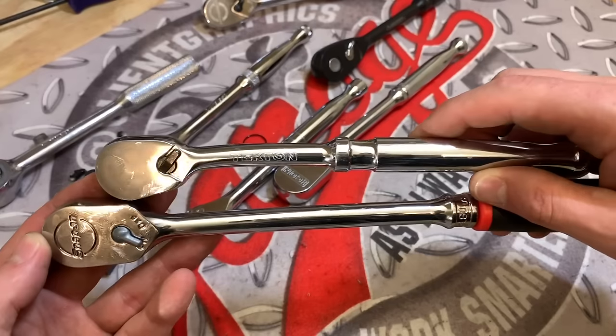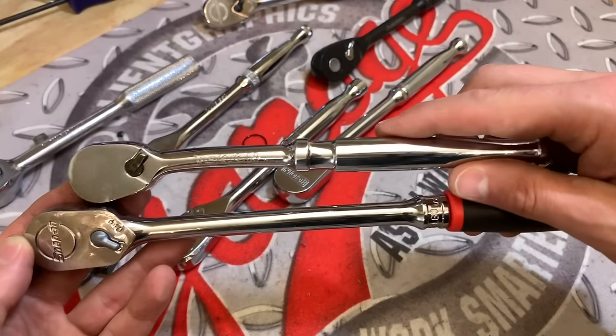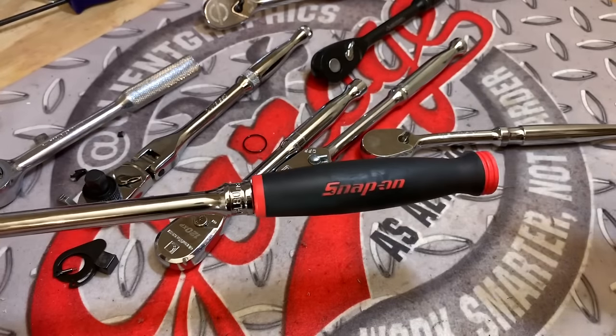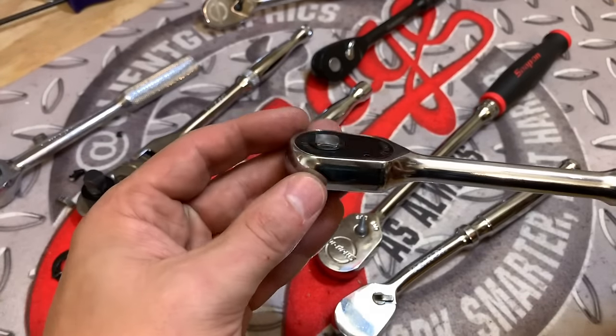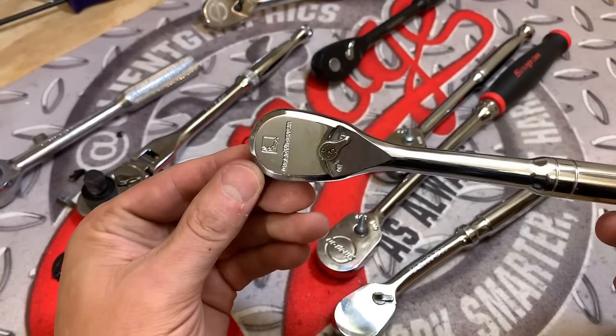Where the Tekton ratchet is only available in a chrome handle, the Snap-on comes in both comfort grip and chrome — but you're going to pay for it. You might jump over to the Icon line where you can get full chrome polish as well as comfort grip, and GearWrench has the same options too. Really appreciate you tuning in. If you like this video, give it a thumbs up, hit that subscribe button, and as always — work smarter, not harder.